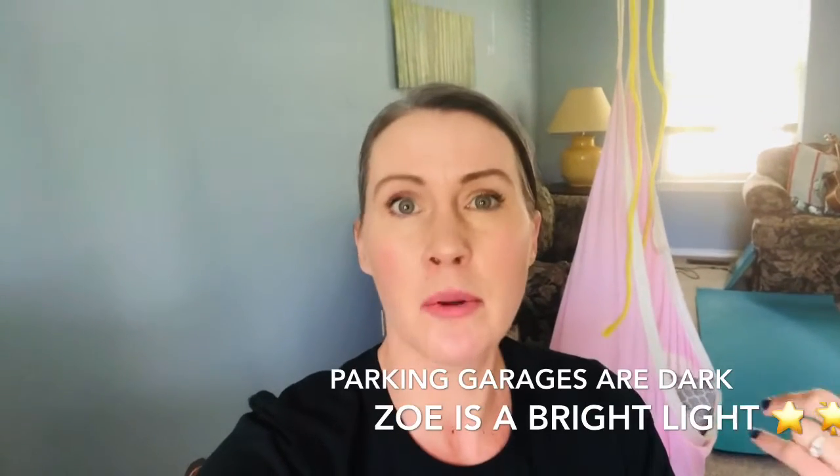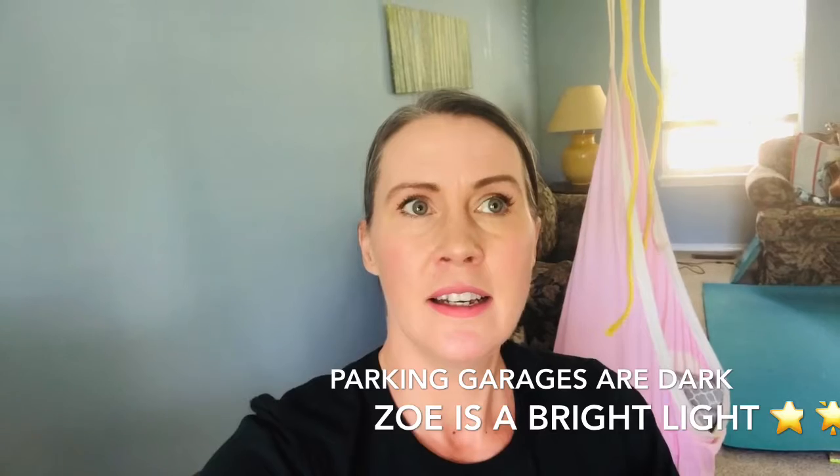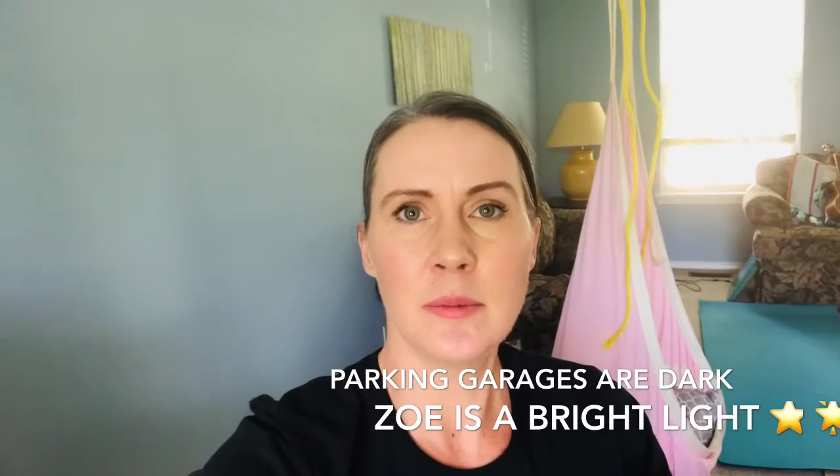I'm in a couple of Down syndrome groups on Facebook and a lady posted something this morning. It was about a parking garage — and I know I've mentioned parking garages to you before; we were in one on our way to the ophthalmologist. She so pointedly and descriptively painted the picture of what parking garages mean to a mother, a parent, a caregiver of a child with special needs who has had a lot of history in the hospital. It's very emotional to be in a parking garage.